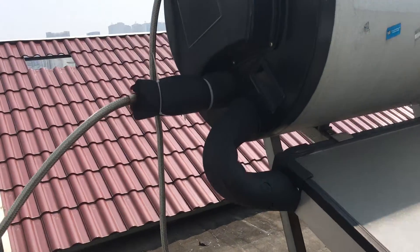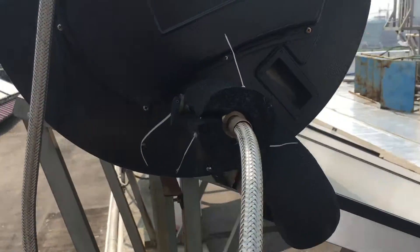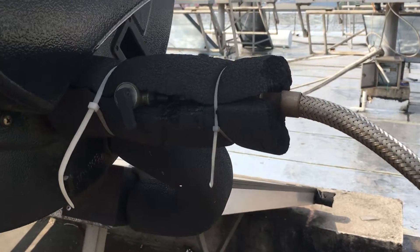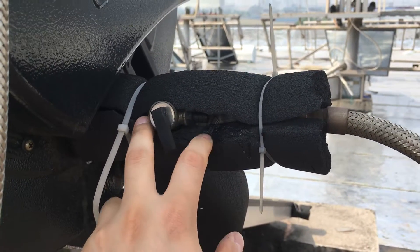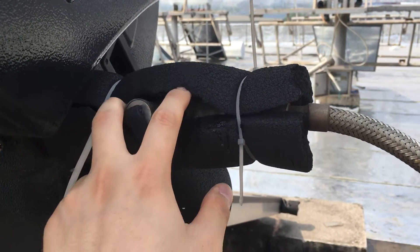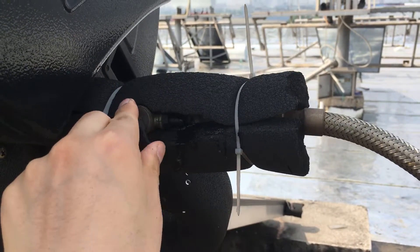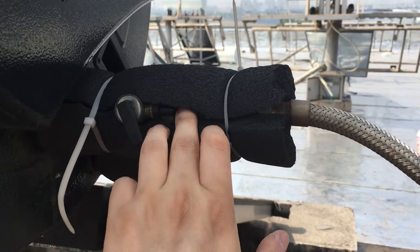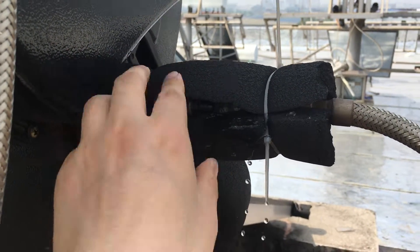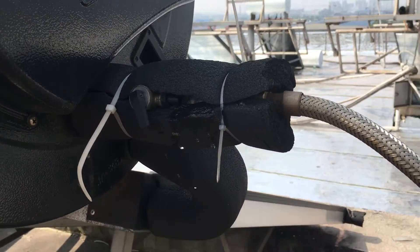Here is the cold water inlet connection. We provide a safety valve with a one-way function for the cold water. When the running water pressure reaches 0.8 MPa, it will release the pressure to protect the water tank.